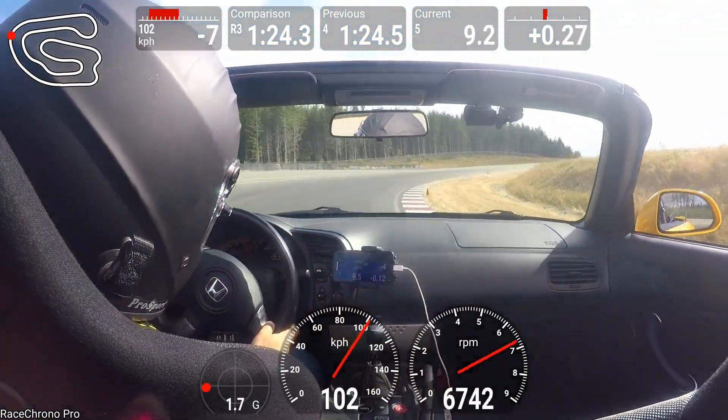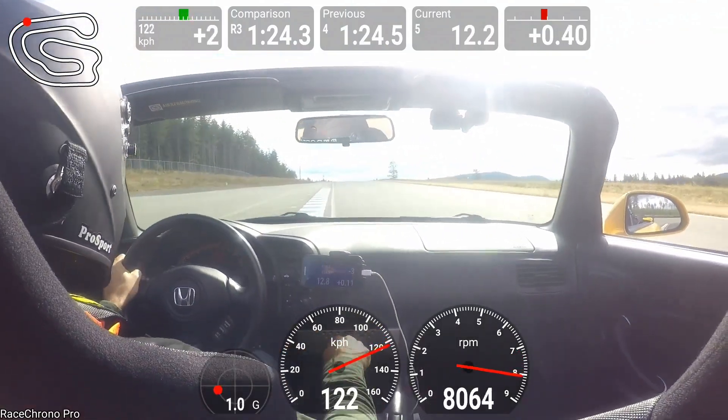You can watch the time delta in the top right and see where I'm gaining or losing time versus my previous best.